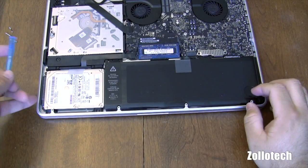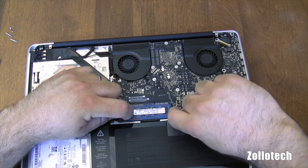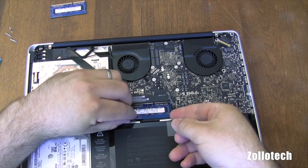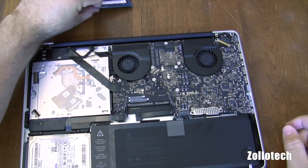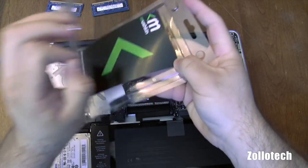There we go, now the hard drive's in place. Now the final thing we want to do is change the memory, and to do that we pull these clips here and the memory will pop up and out.